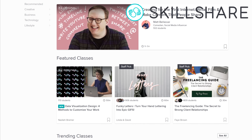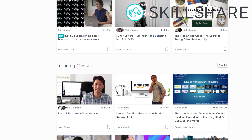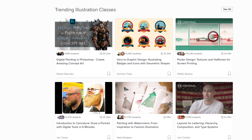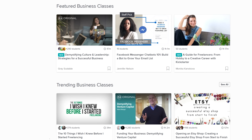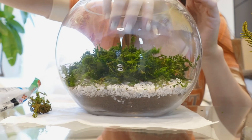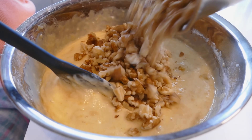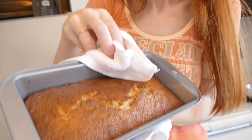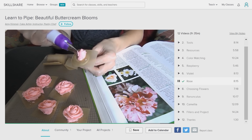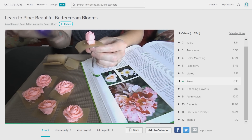Thank you to Skillshare for sponsoring this video. Skillshare is an online learning community that offers thousands of classes for basically everything you can imagine — from creative projects, to cooking classes, professional design, and business classes. My wife actually got ideas and recipes for my birthday presents from Skillshare last year, and honestly I loved them. She made me a handcrafted gift and my favorite banana bread, and that inspired me to make birthday presents for her in my last video. This time I also used Skillshare as a reference to make buttercream flowers — I never knew that it was actually a thing. I'm pretty happy that I'm skilled enough to make one now.